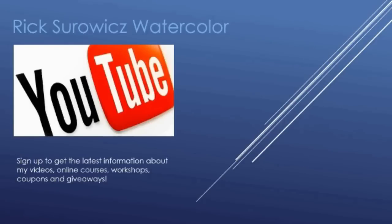I hope you're enjoying my YouTube channel Rick Swords Watercolor. Be sure to sign up to my mailing list to get the latest information about my videos, online courses, workshops, coupons, and giveaways. You can find the sign-up link in the description of this video or you can click on the link in the top right-hand corner.